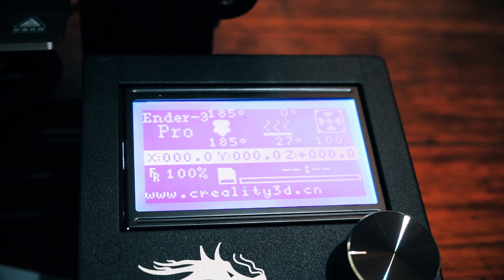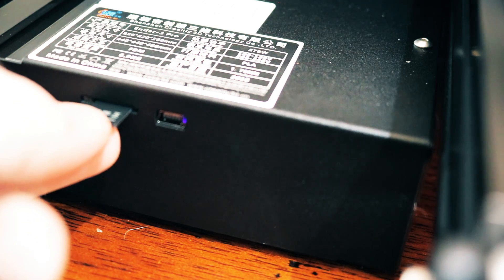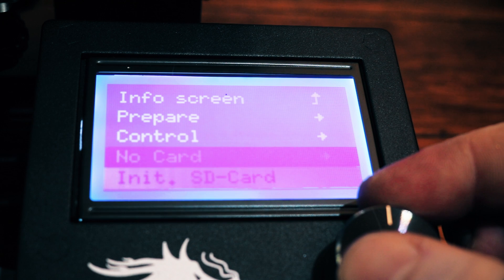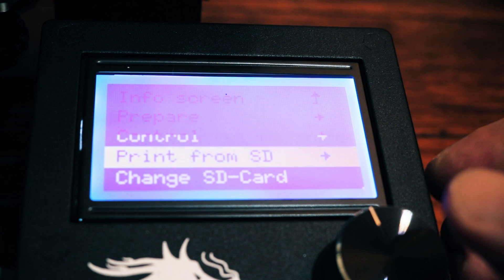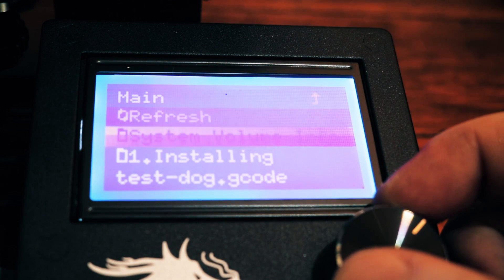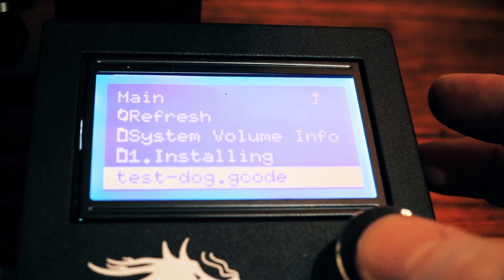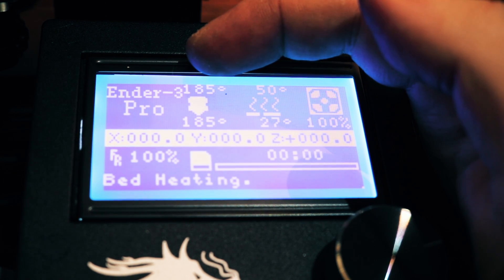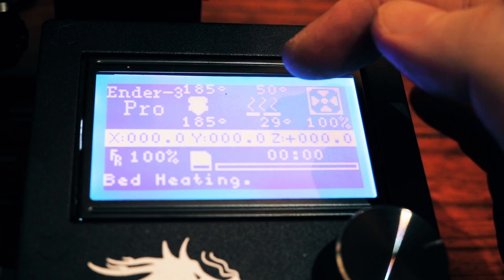With the printer on, the bed level, and the filament loaded, we can try out one of the test prints on the SD card. Insert the SD card on the left side of the printer, then on the screen click the button, go down to Init SD card, and then go to print from SD. There will be a few options — we want the test dog; the rest are installation guides and manuals. Click on the test dog. It will now set the nozzle temperature to 185 and the bed temperature to 50. When both temperatures reach the target, it will start printing.